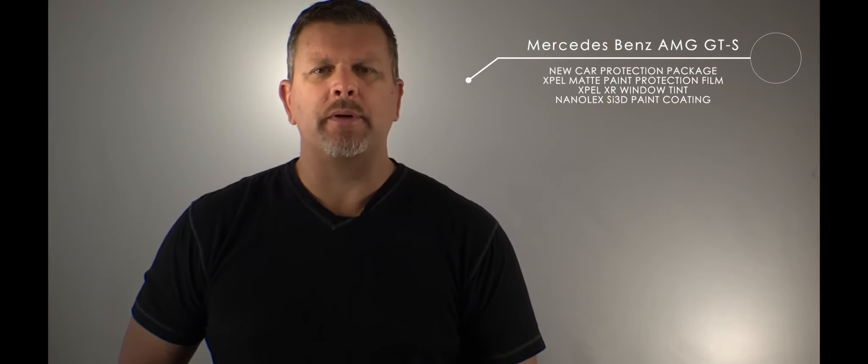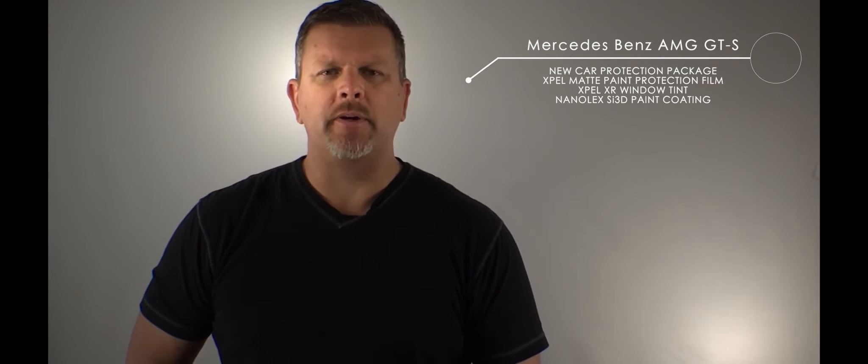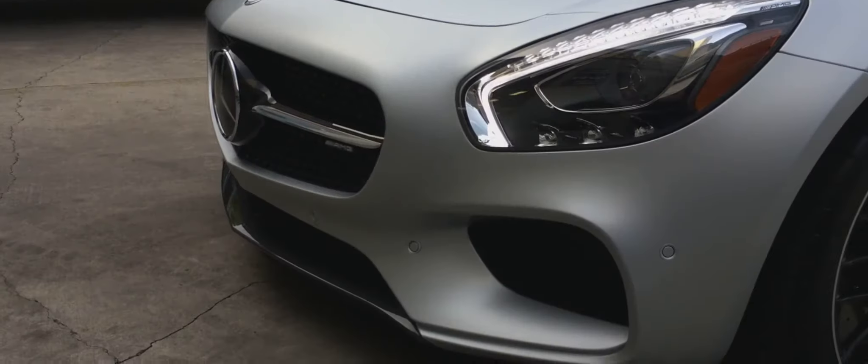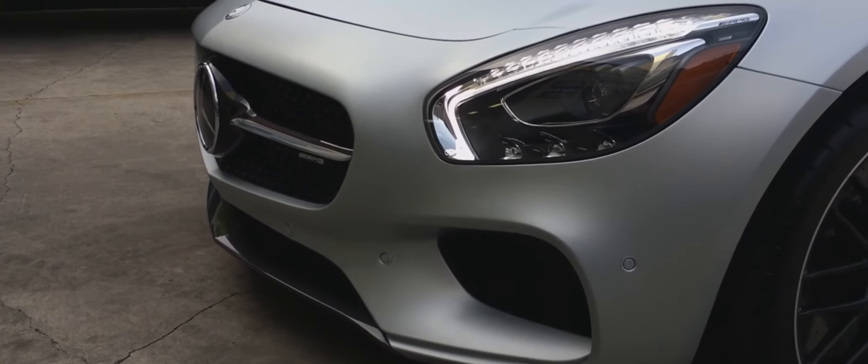Nanolex SI3D is a nano coating with up to two years of protection. It makes the paint extremely slick and very hydrophobic. On a glossy car it'll make it very shiny — it won't shine up a matte finish — but it will protect the matte finish from the environment. So check out this video of the entire process.